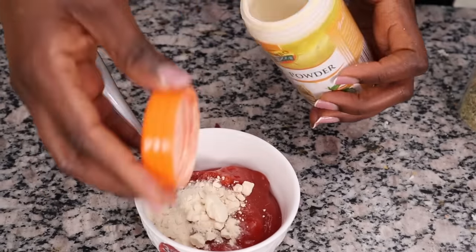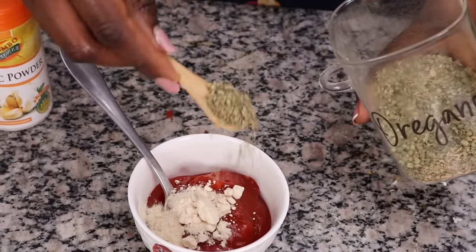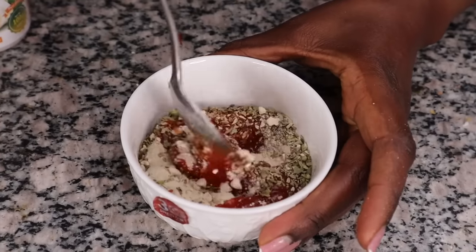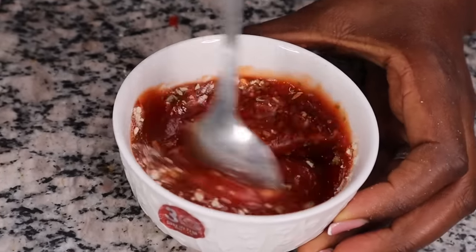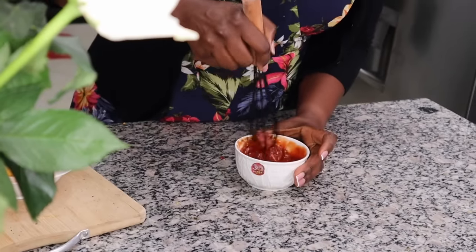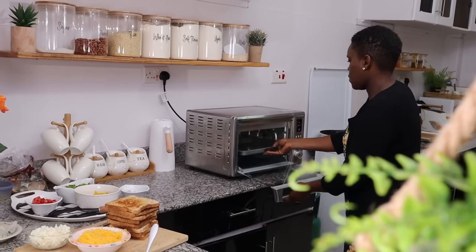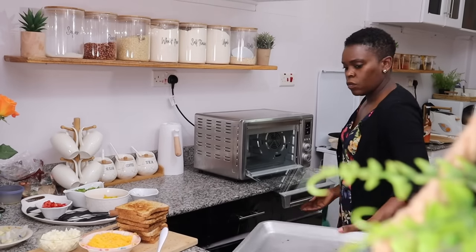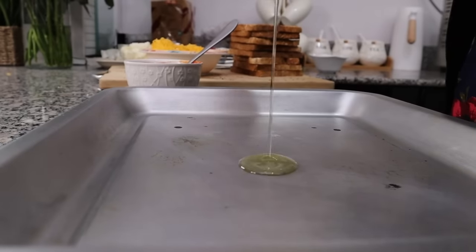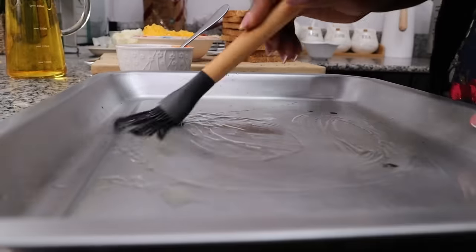For the simple delicious pizza sauce, I'm adding garlic powder and oregano to ketchup and mixing — and that's it. This was also inspired by Kampas Mama.